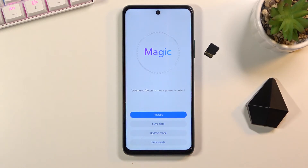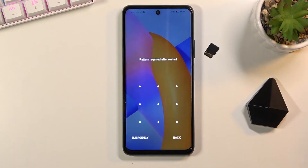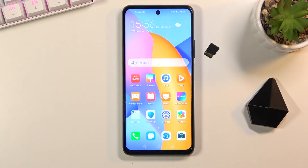Now I'll select restart just so I can go back to the Android system. And as you can see we're now back in Android. So if you found this video helpful don't forget to hit like, subscribe, and thanks for watching.